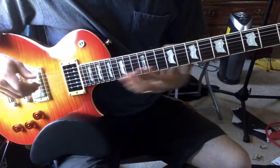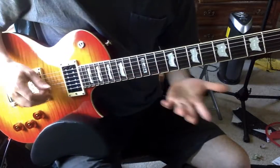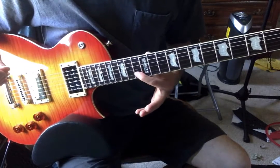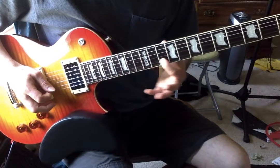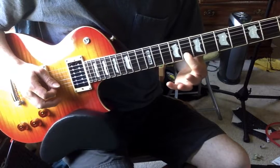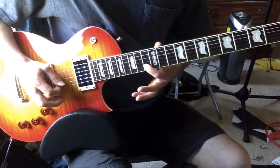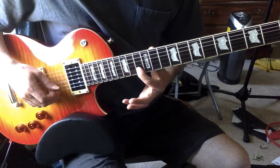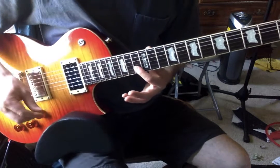Then the first slide guitar solo comes in, which obviously would use a slide. Here's kind of the cheater way to do that — I did it all on the B string using a lot of left-hand vibrato, which helps simulate the sustain you would get if you were using a slide.